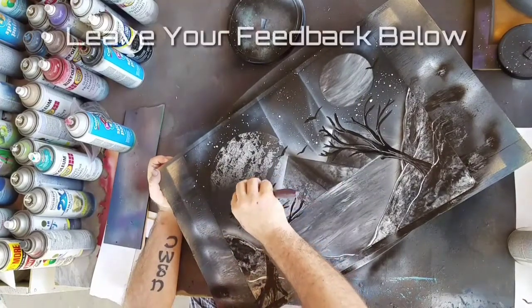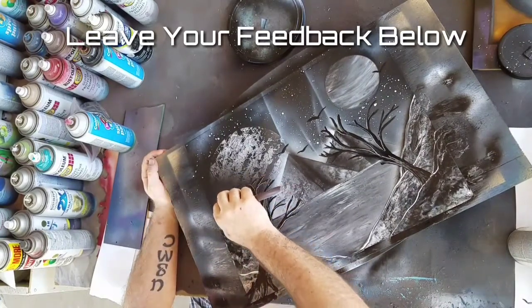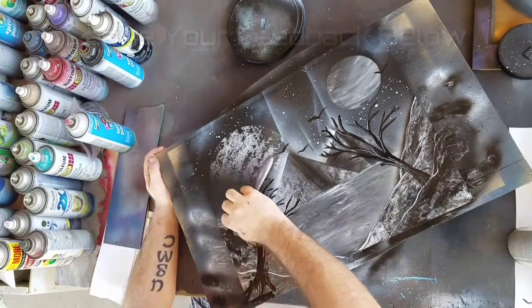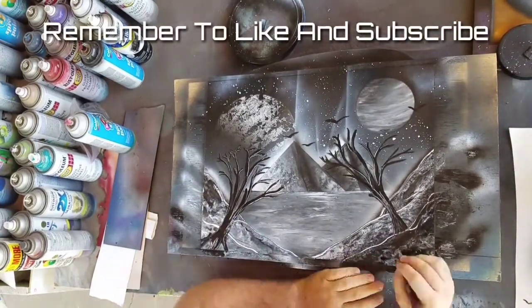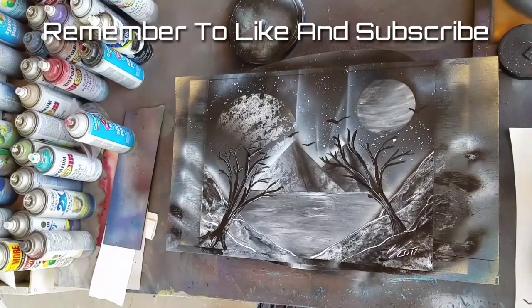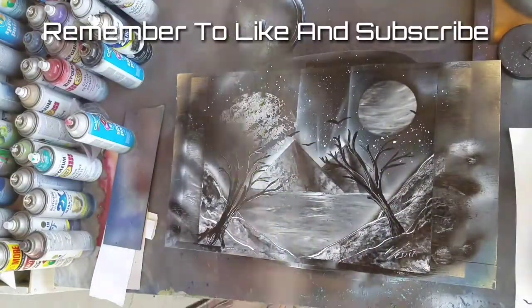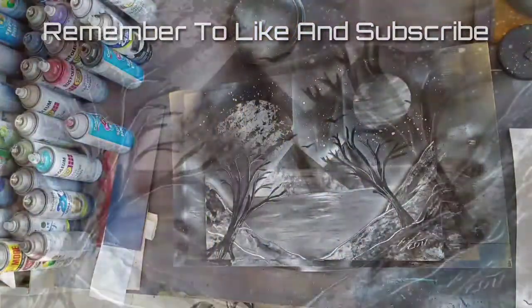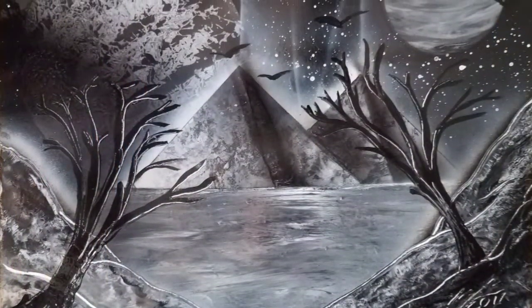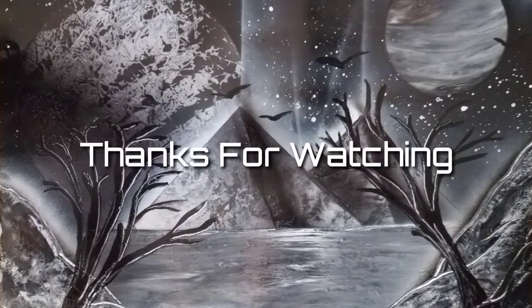If you have any questions or feedback, feel free to go down into the comments section — let me know what you think and what you'd like to see me do in the future. Don't forget to hit that like button and the subscribe button, and if you've already subscribed, hit that bell for notifications. I upload a new painting every week so be on the lookout. Then I'm just putting a couple layers of clear coat on it, and that's the finished product right there. Again, thank you so much for watching — like, subscribe, share, and as always, thanks for watching.